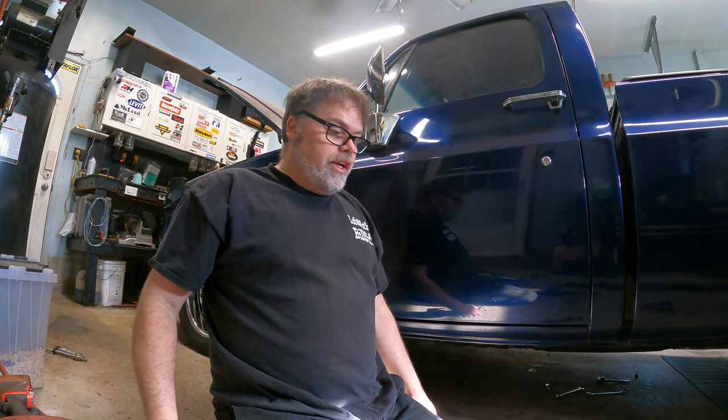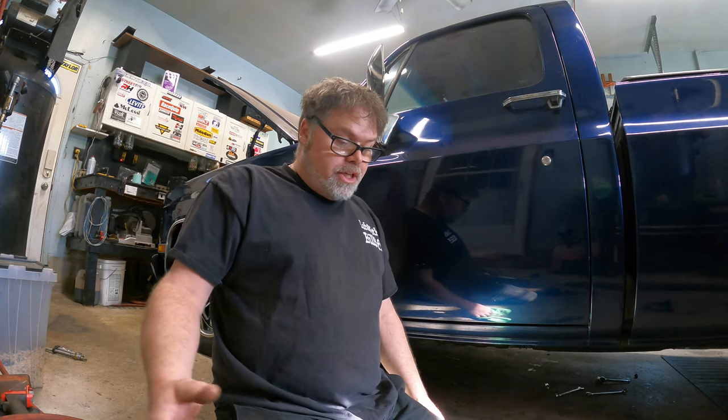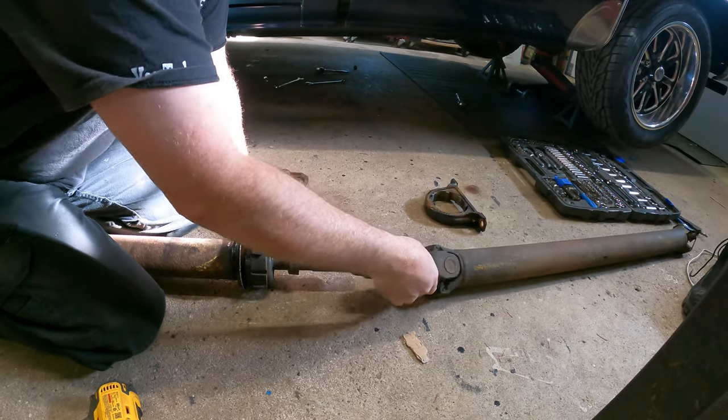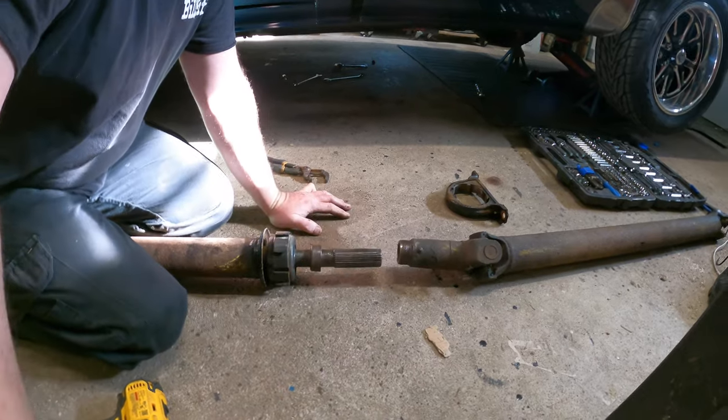Welcome to the continuation of the old drive shaft. Today on the show we're going to try to get the drive shaft bearing off. As I told you in the last video, you can only get them on one way when you're doing this. It'll only go on one way because there's a groove right here, so that will help you.